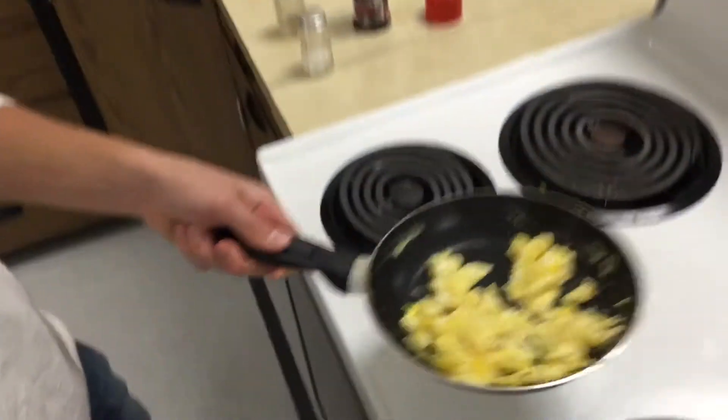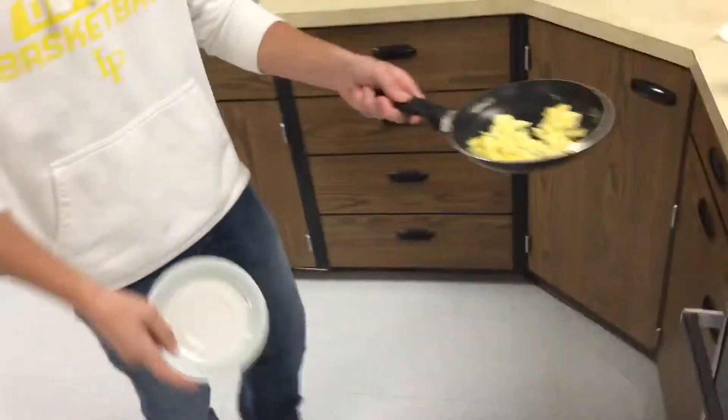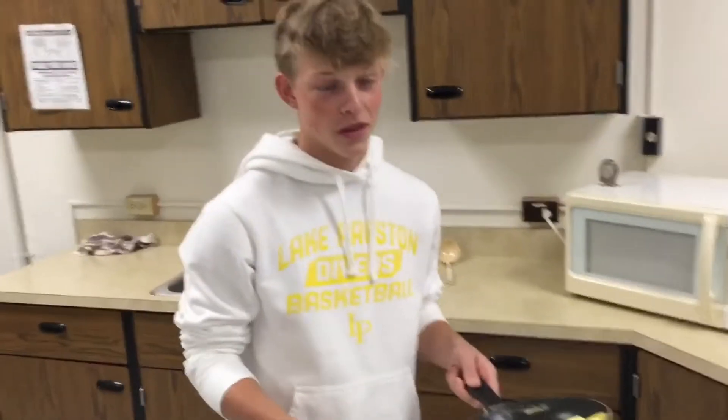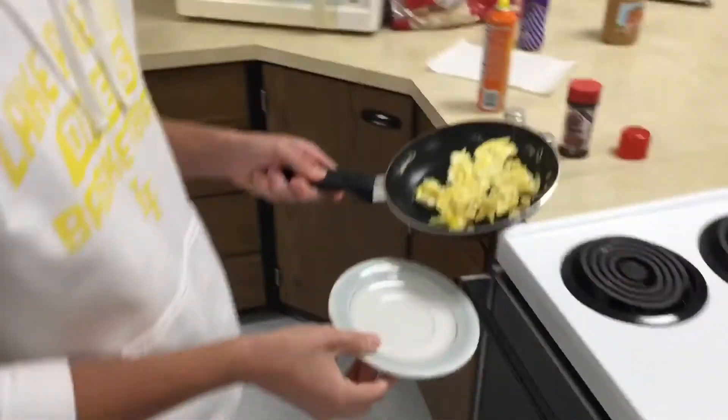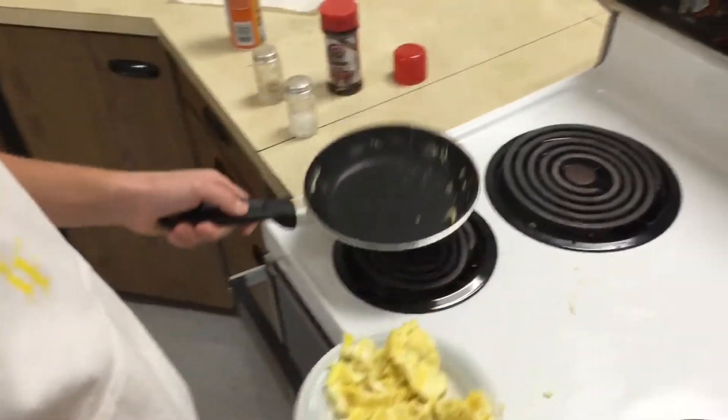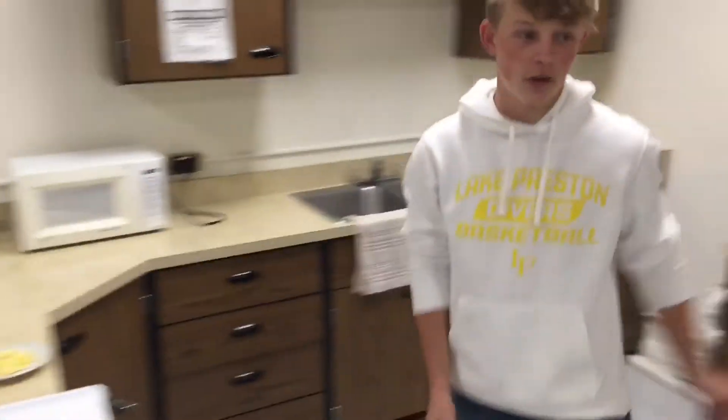Now look at these bad boys. We made two, so there's enough. Set this down here because they're a little hot right now. Then you just got to clean up your mess.